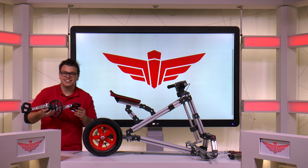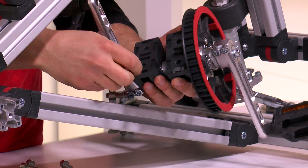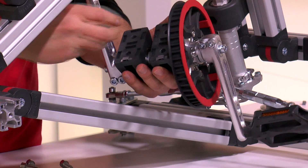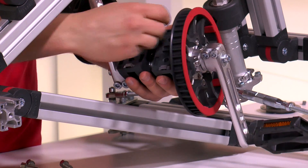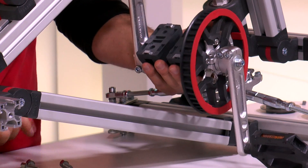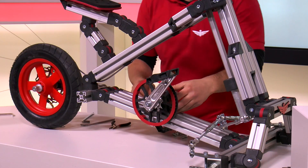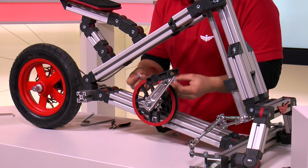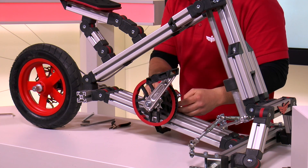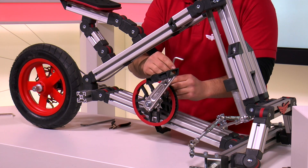Now we can mount it on the Bulldog. Take four small positioning blocks and place them in hexagonal bearing blocks. Make sure to have four profile nuts in the profiles and place the bearing blocks over the profile nuts. Use four M8x20 bolts to secure everything in place, but only do so slightly so that you can still move the entire axle.